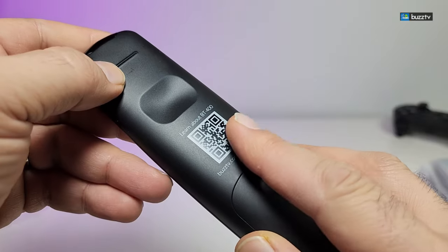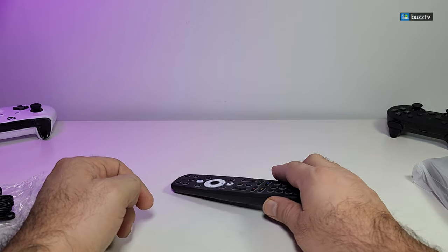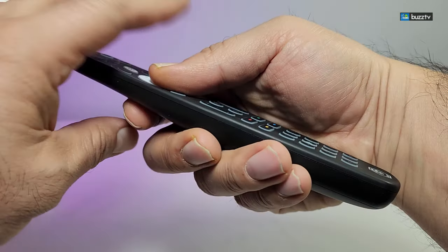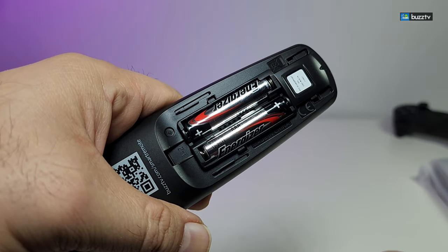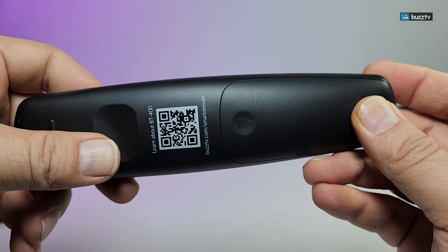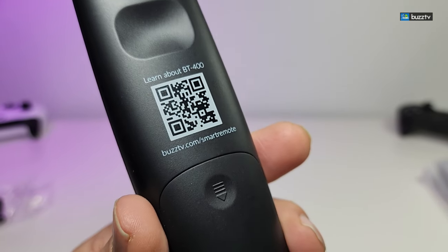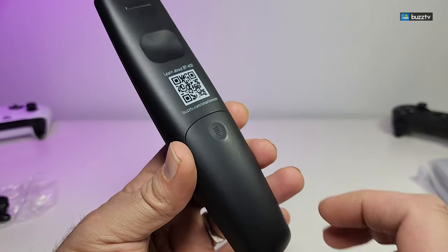Going to the back of the remote, you have these little cuts so that when you place it on the floor or on a table it doesn't wobble that much. When you look at the design there's a little space to put your finger so you know exactly which way is the top and which way is the bottom. The back is a little bit bigger because it's created to hold the two AAA batteries, which we already placed. On the back you also have the QR code so you can get more info about the remote, and there's a URL you can use on your phone or computer to learn more.